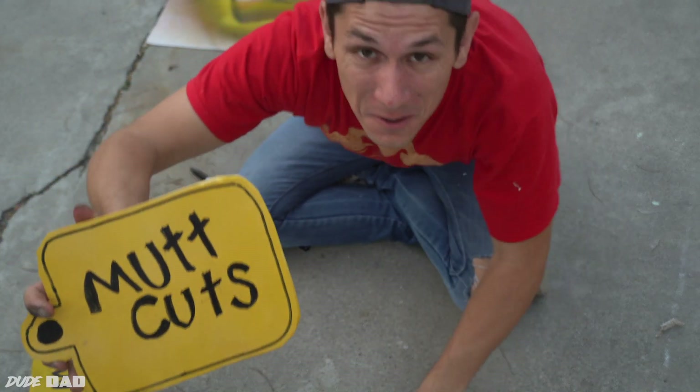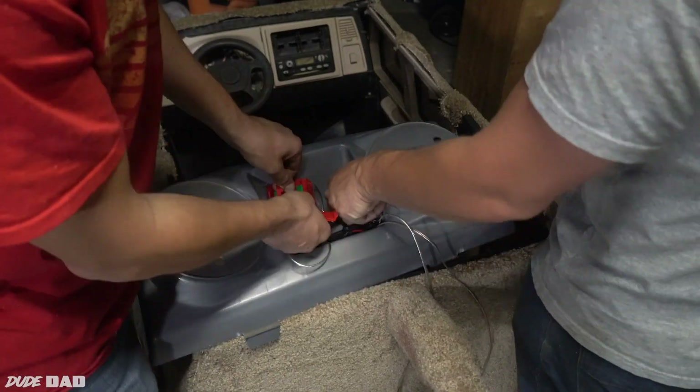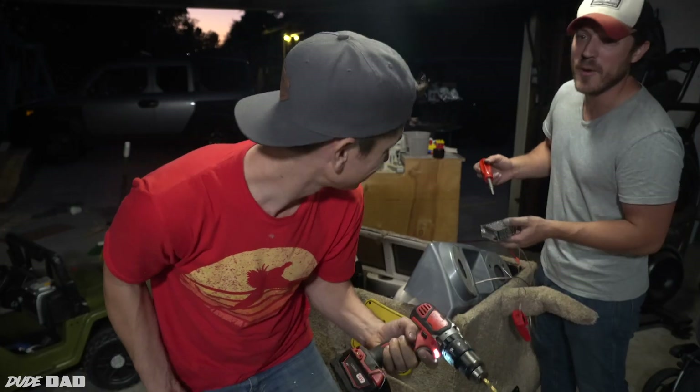Now we got to make it go fast. So we're going to take out the old slow 12-volt battery and put in the 18-volt Milwaukee lithium battery. Power!